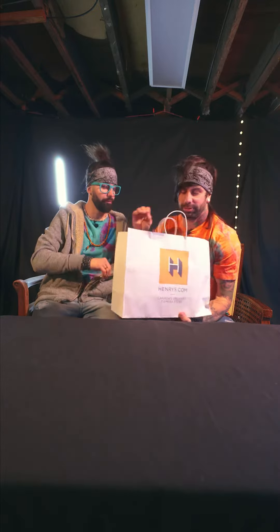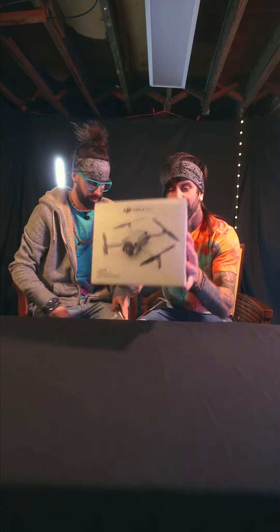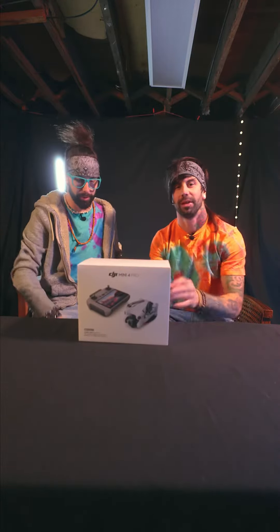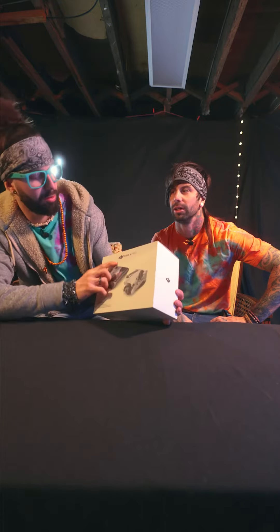Camera equipment. Open that up, open it up. Look at that puppy. Tell the people, what did we get today? A drone. Tell us what it is. A DJI — that does say DJI.